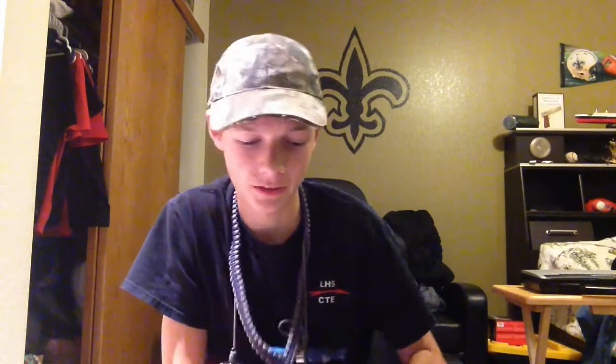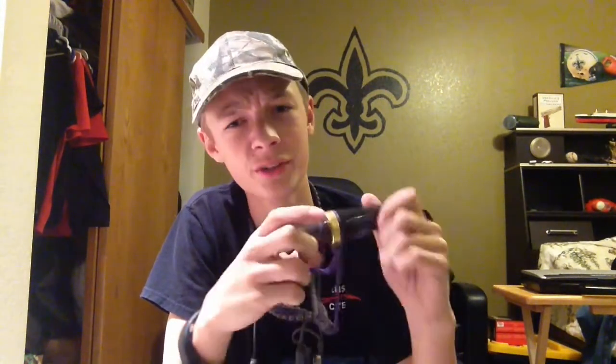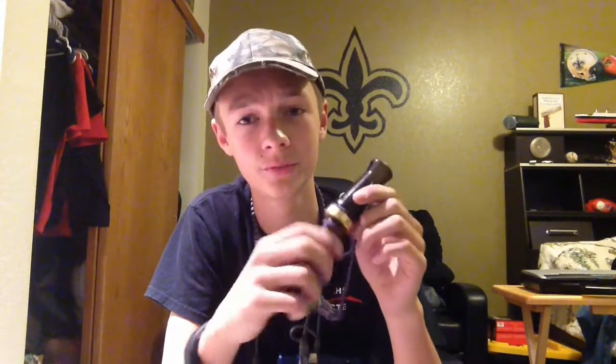Then he's got another Foiles Meat Grinder — we love the heck out of these Meat Grinders. They're 30 bucks, or 15 on eBay, and it's the best bang for your buck in my opinion. I don't know what's wrong with this one — he never uses it so I can't even get it undone.